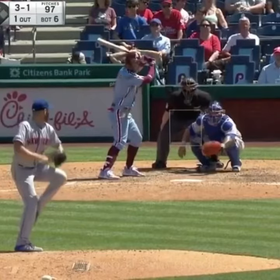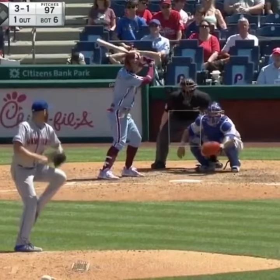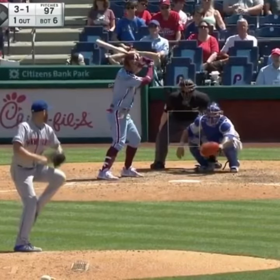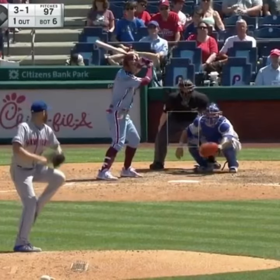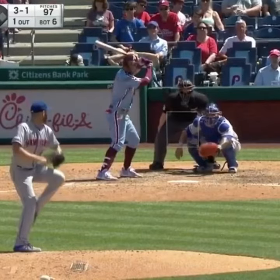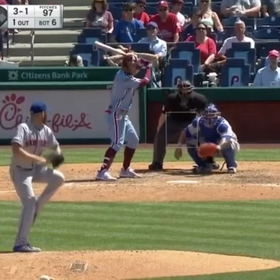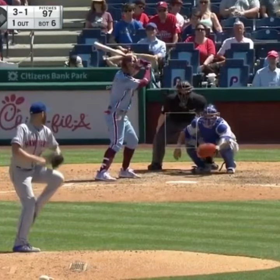Alright guys, this continues the video series on helping players get a little bit more stacked and athletic. This is only focusing on setting up in the box. You see here Bryce Harper is stacked — his hips are neutral, his shoulders are back. We talked about last time with centripetal force how swinging the bat makes it heavier, and how good posture is going to help circumvent that, and it starts right here.